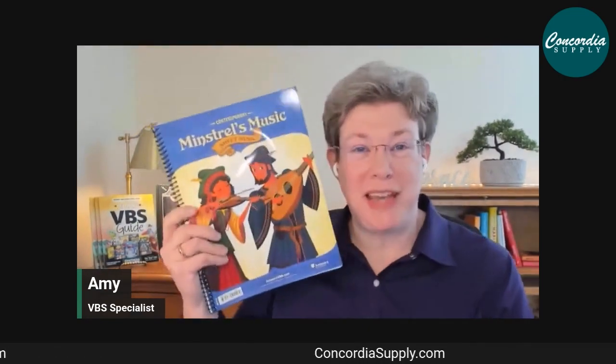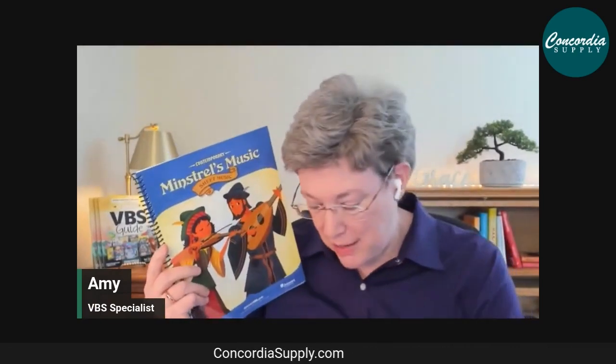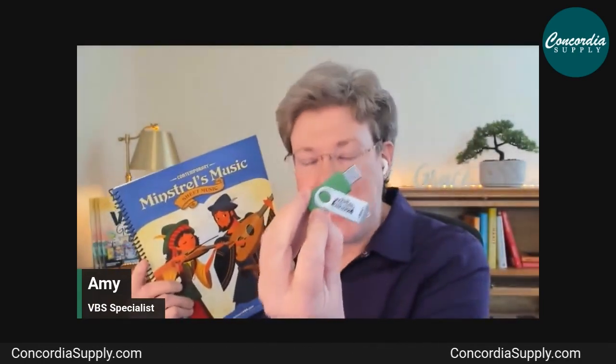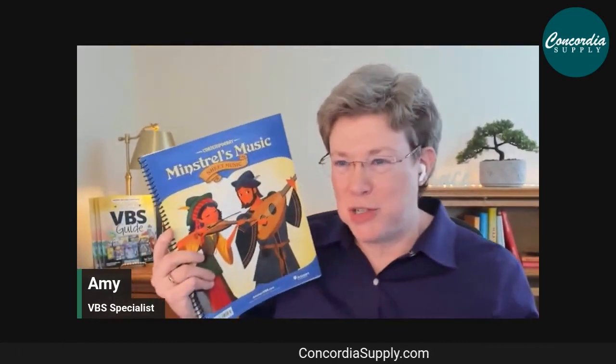Music comes in the Super Starter Kit in the form of a USB or flash drive. It's also available on the Digital Pro online platform if you purchase that. Sheet music comes in both contemporary and traditional versions.